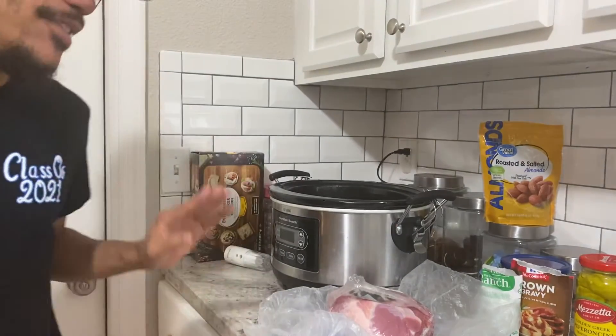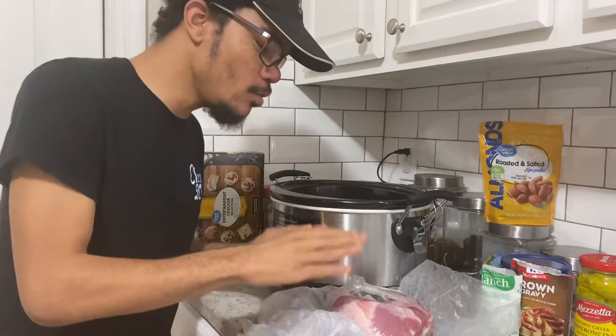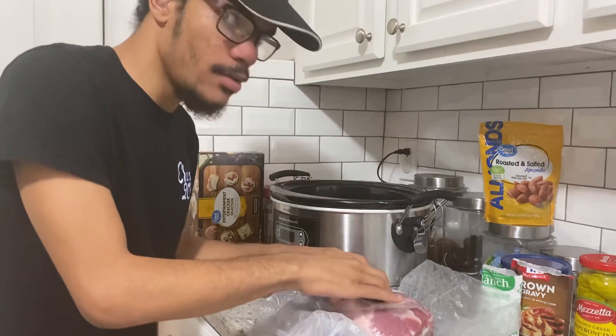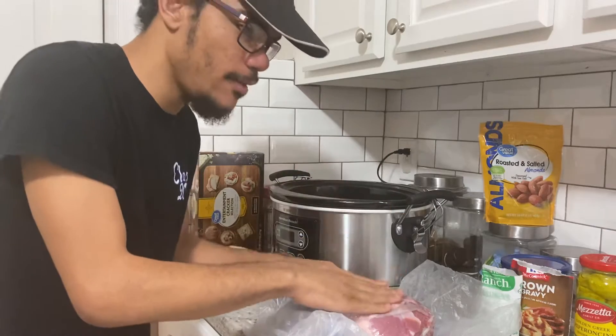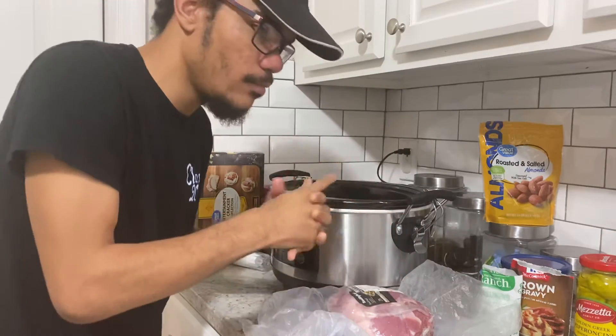Hi guys, welcome back to my channel. This morning we're going to make a slow cooker pork. It's going to be an Italian beef roast, but we're using pork.